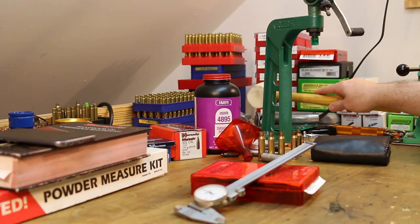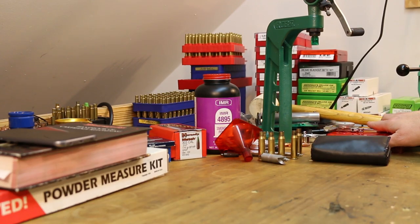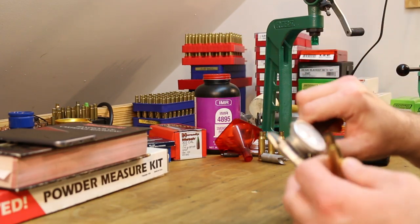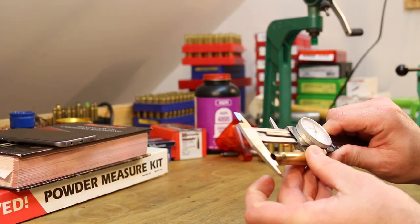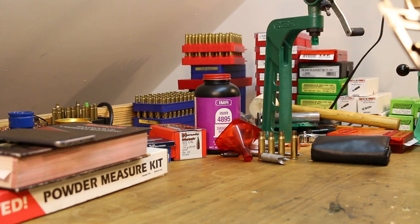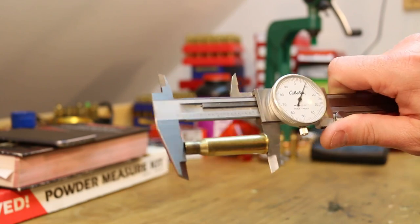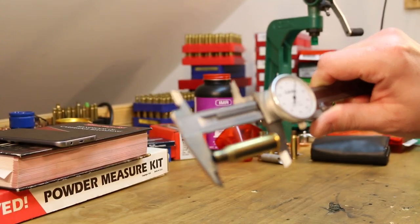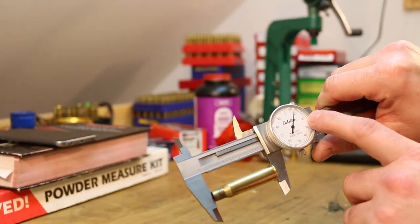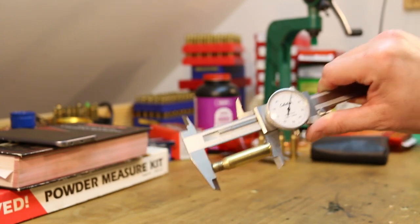Another reason why you need calipers is you need to monitor the length of your brass. This brass here is 2.108 inches. The maximum length for 7.62x54R brass is 2.114 inches. So this is still 6 thousandths short of trim length.